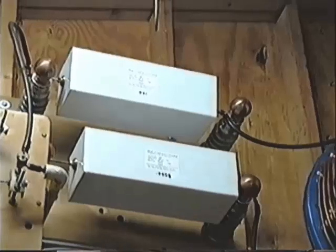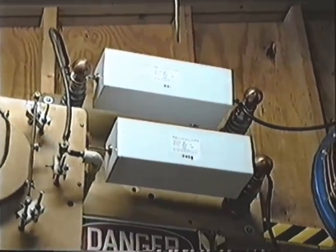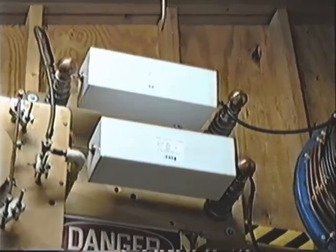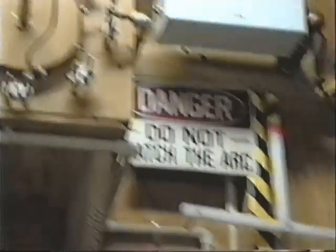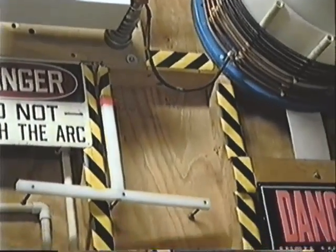The value of the capacitance in the system is .025 total. It uses two .05s in series, so that's .025 total capacitance. Very few people ever put out the kind of arc with .025 microfarad.